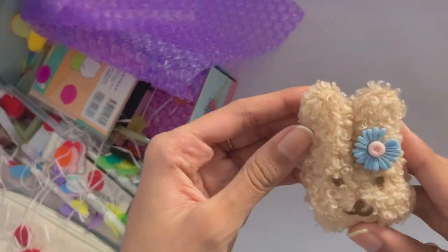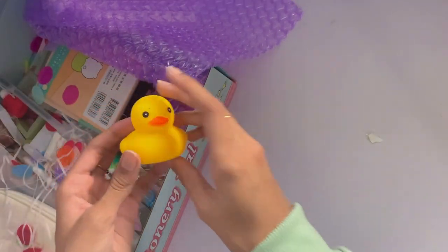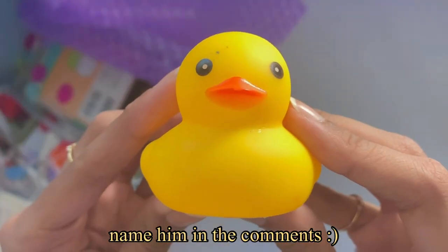I also got this egg kitchen, which is super adorable, and here's the other brown bear pin that I was talking about earlier, as well as this freebie duck that I found. It looks really cute and I'm keeping it on my desk as a decoration for now.